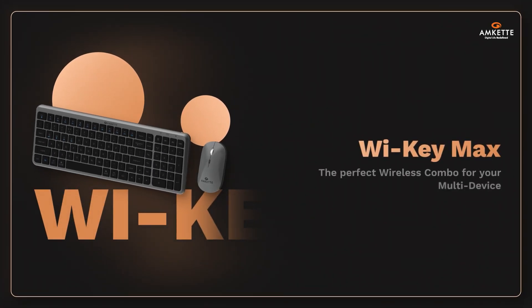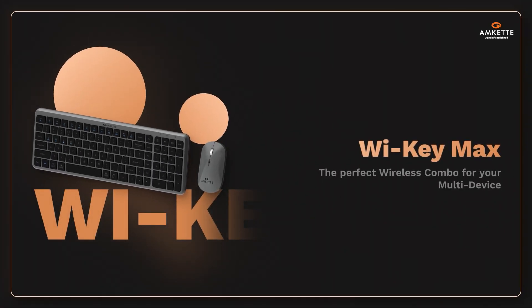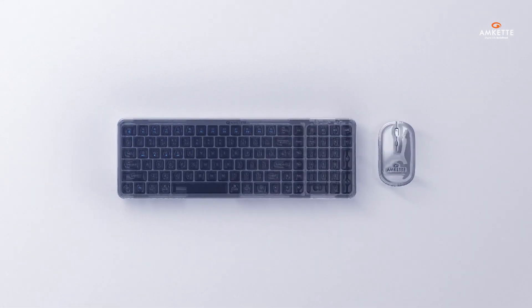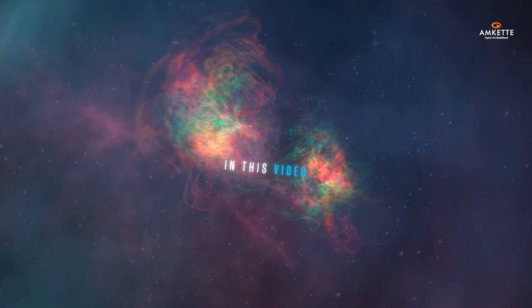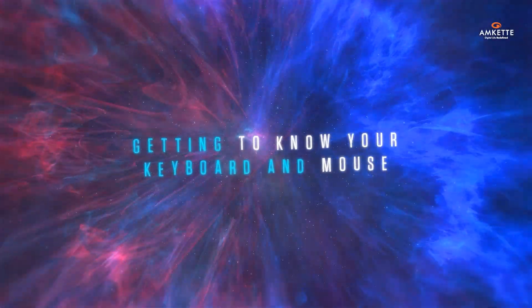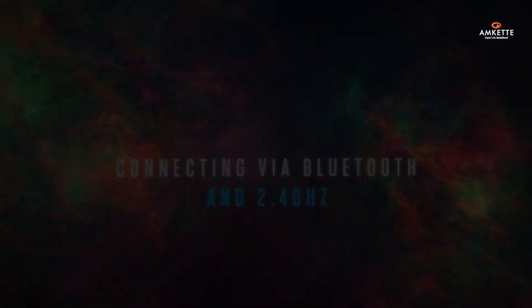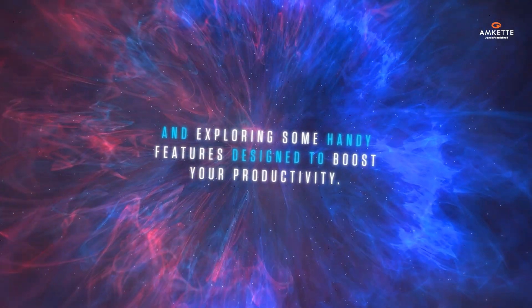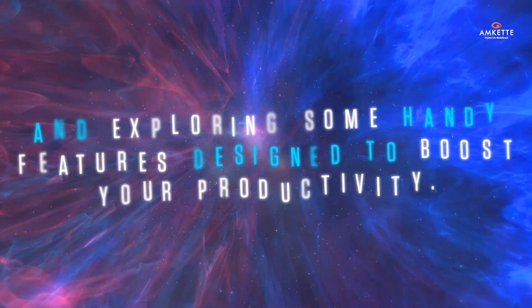Welcome to your Y-Key Max experience — the perfect wireless combo for your multi-device modern workspace. Let's get you set up in just a few simple steps. In this video, we'll walk you through everything you need to know: from what's in the box, getting to know your keyboard and mouse, connecting via Bluetooth and 2.4 GHz, switching between devices and operating systems, and exploring handy features designed to boost your productivity.